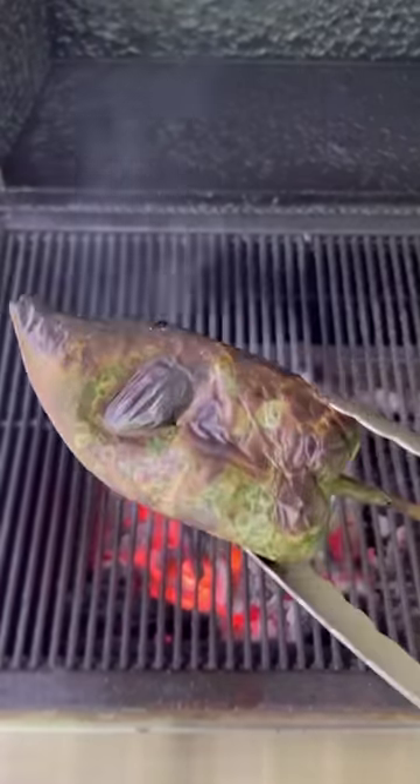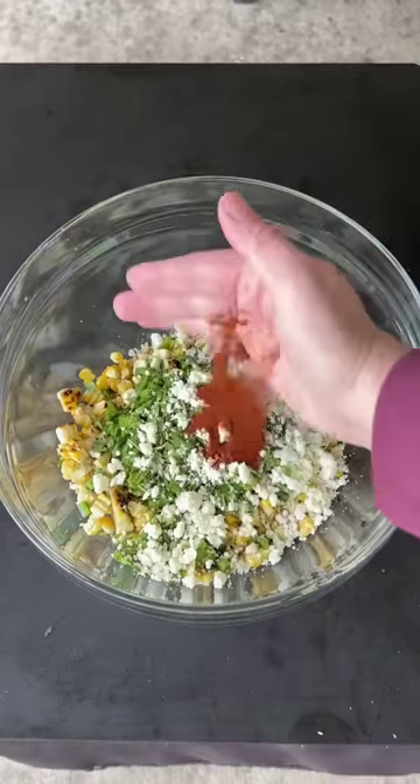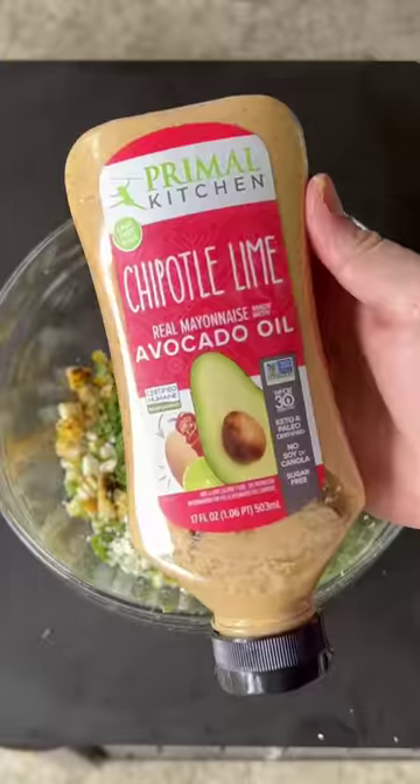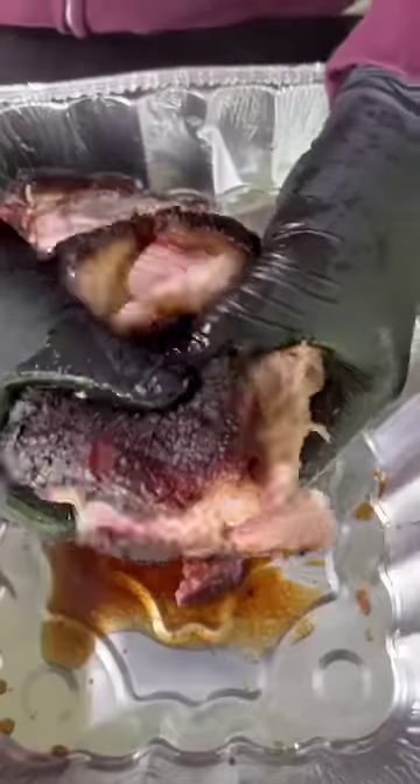In the meantime, we're going to work on our elote — that's charred corn and poblano peppers. We'll make that with corn, poblano, cilantro, cotija cheese, seasoning, lime zest, lime juice, the Primal Kitchen chipotle lime mayo, and some sour cream.